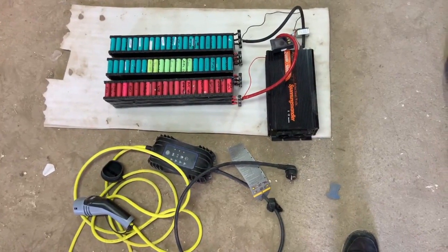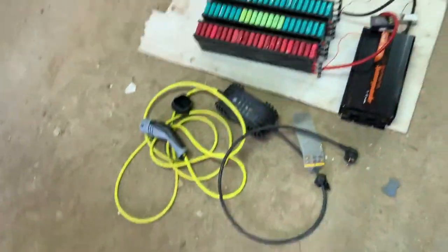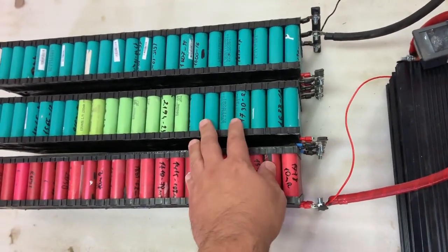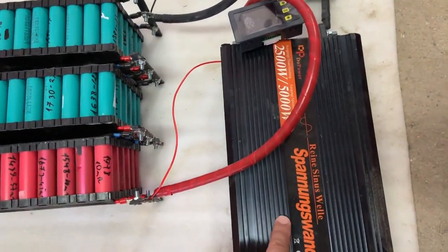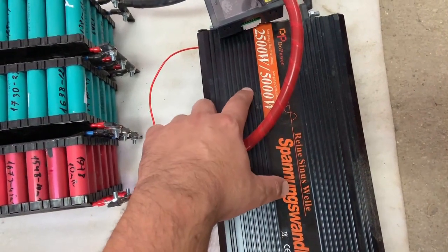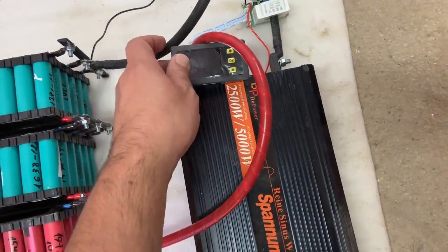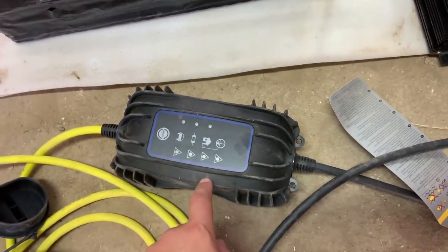In this video, I will show you how I managed to charge my Volkswagen E-up using this setup. These are 2kWh batteries — how I made them you can see in the linked video. They are connected with a pure sine wave inverter, rated at 2.5kW continuous and 5kW peak. I have a meter to see the power drained from the battery. This is the original Volkswagen E-up charger.